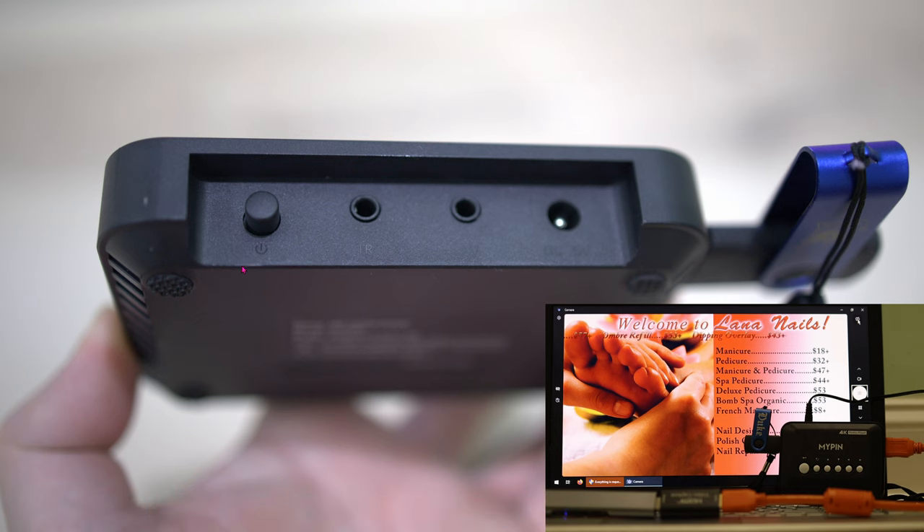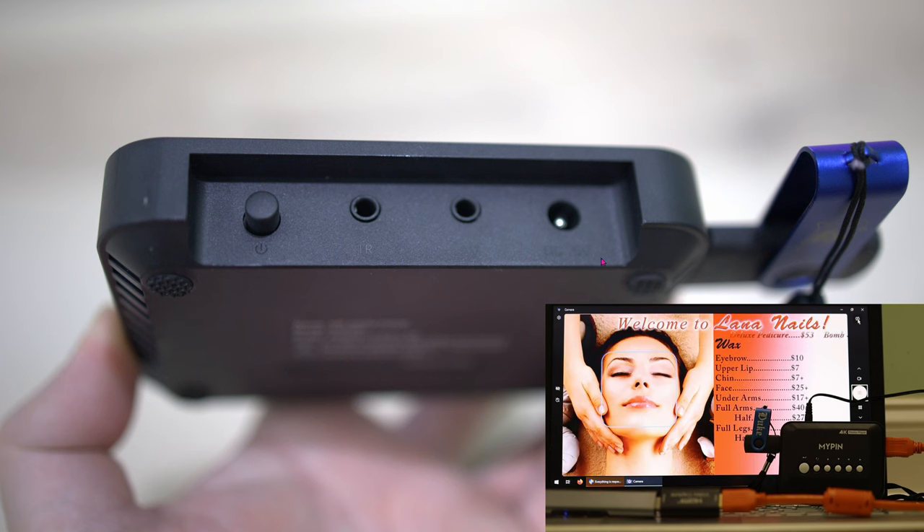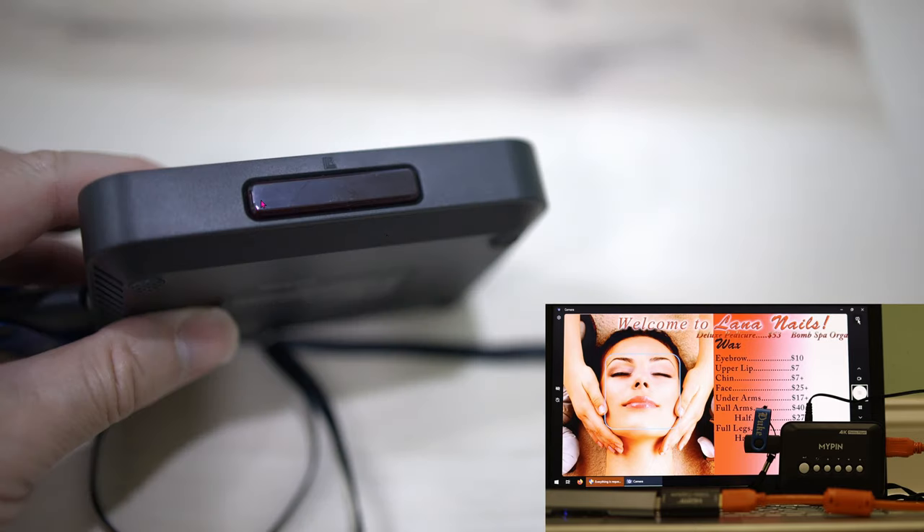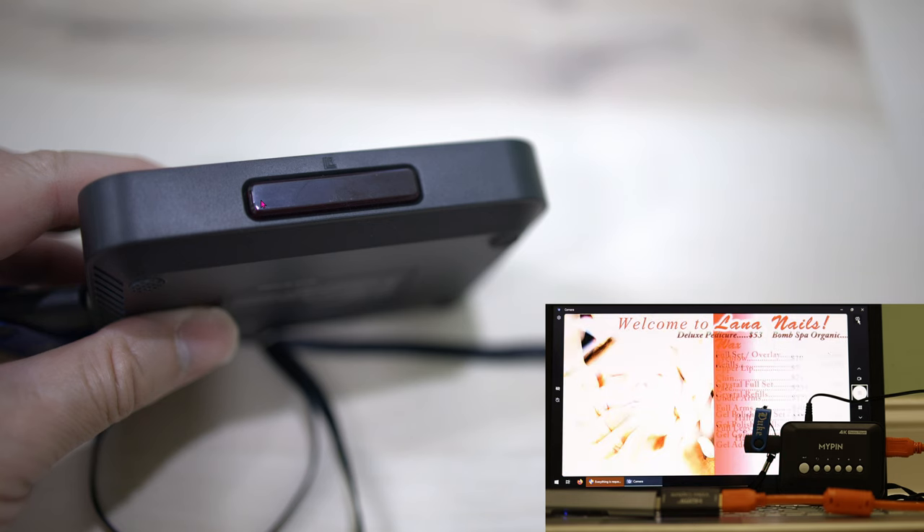In the back you've got the Power button, the IR receiver which we don't use, what I believe is a video output that we also don't use, and here's the 5-volt power connector. On one other side is HDMI out. In the front of the unit is the IR receiver, so I honestly don't know what the back IR receiver is for.